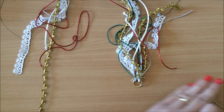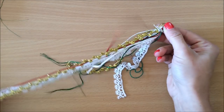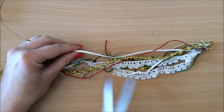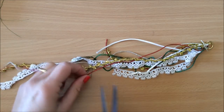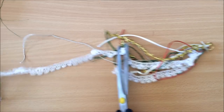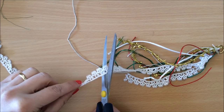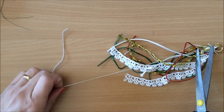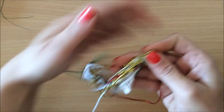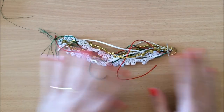Now that that's done, I want to trim these long bits that I don't need. I'll trim this one, this one, and trim the lace. So we've got the threads on there and now we need to decorate them.